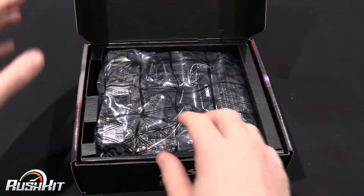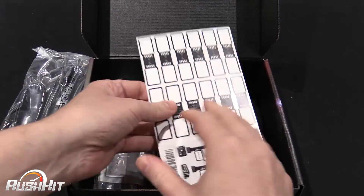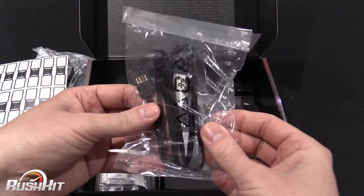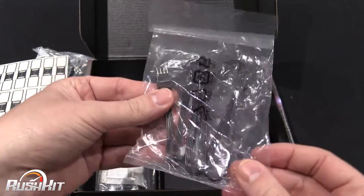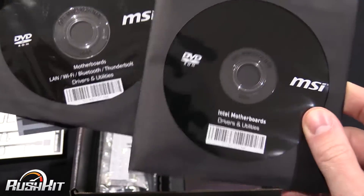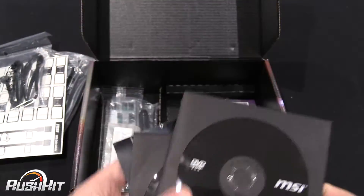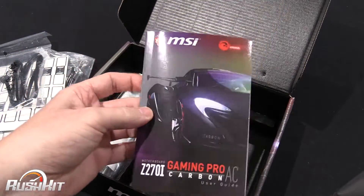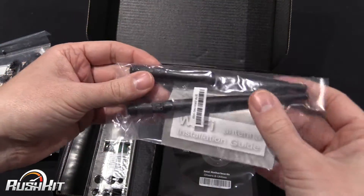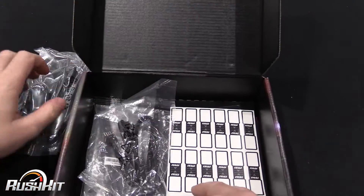When we bust the box open, first thing is the motherboard, but we'll move that to one side. First thing we get met with are some SATA cables. We've got some little tags so that you can wrap these round your SATA cables, or any other cables, so you can identify them. Then here we have an extension cable for the RGB. We've got a driver CD — actually there's two driver CDs: LAN, Wi-Fi, Bluetooth, Thunderbolt, Drivers and Utilities. Maybe they sent two by mistake as it's an early sample. Then we've got a really tiny manual, a couple of antennas because it's got Wi-Fi and Bluetooth, and then the back plate.